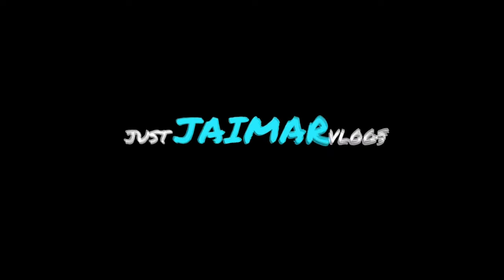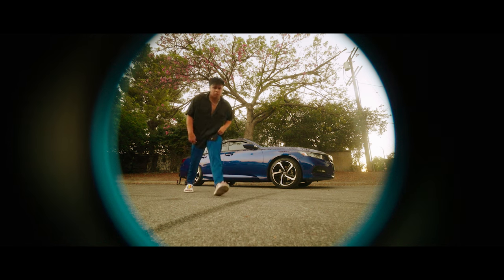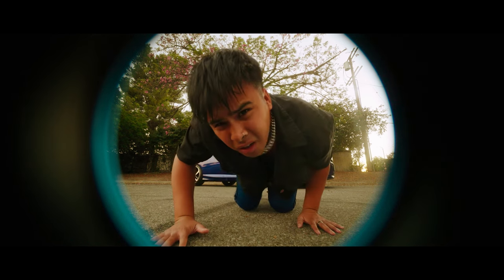What up everybody, JMar VRY here. I'm a music video director, filmmaker, and artist, and today we're going to be talking about a music video that I actually self-shot. This is my second time doing this for my own music video — I've done it many times for covers, but this time it's for an original song that I created called Bucket List.